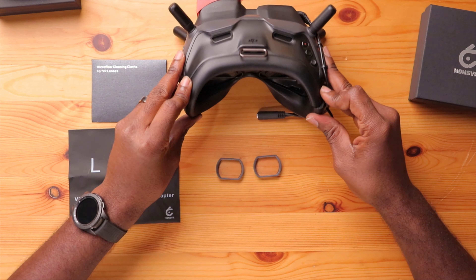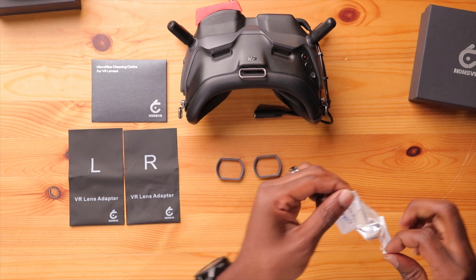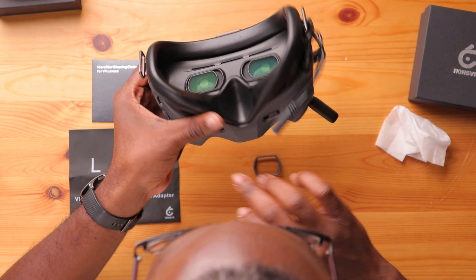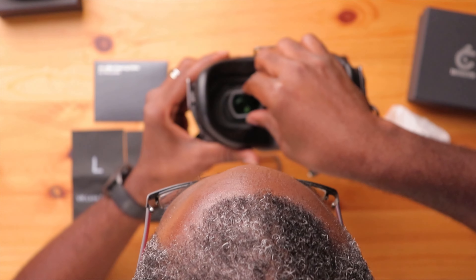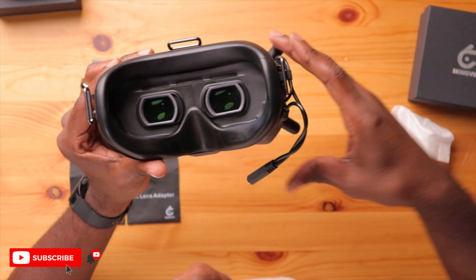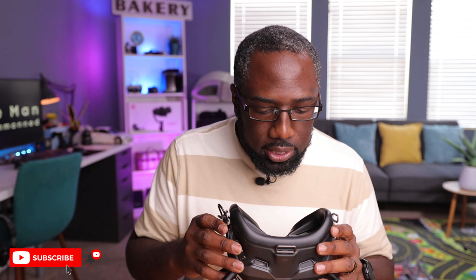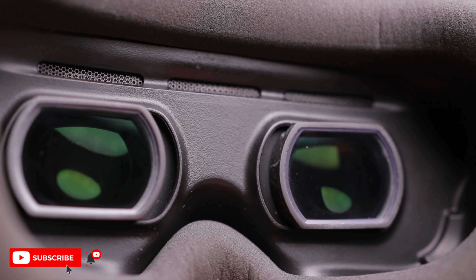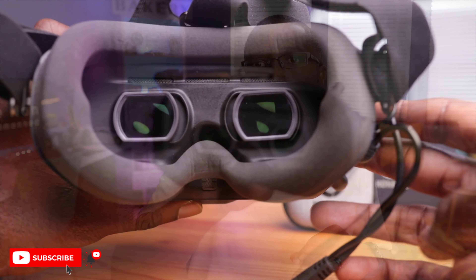Before I install them, I want to clean the actual lenses on my goggles so there are no fingerprints or smudges. It's as simple as putting this in — left for left, right for right. Let's move the IPD adjusters to the center so it's centered. There it goes, went in pretty easily. Let's try the right one. This thing was almost like made for this — it has the same color as the actual goggles, a nice black or gray, so it looks really natural and doesn't stick out. Let's power on these goggles and see if I notice a difference.